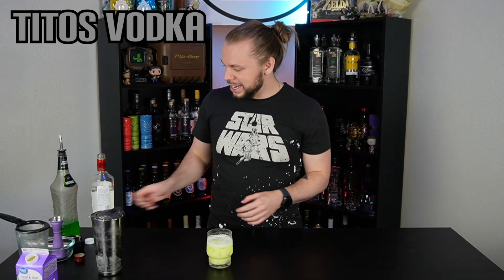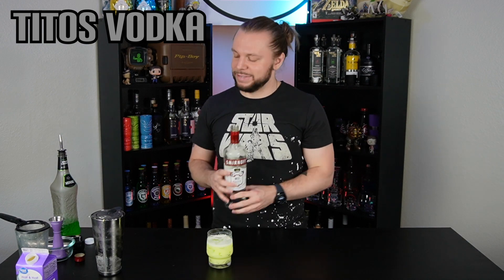The ingredients call for Tito's Handmade Vodka. I personally do not believe in buying expensive vodkas. If you see anything expensive in the background here, it was a gift. Don't pay for vodka. I love Smirnoff, I love Svetka. The most I'll pay for a vodka is like 15 bucks. Vodka is not worth it. Save your money for whiskey, gin, literally any other spirit.